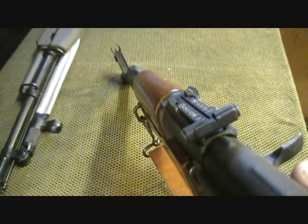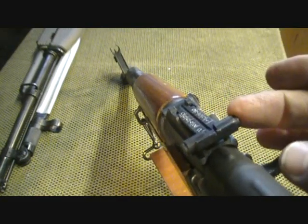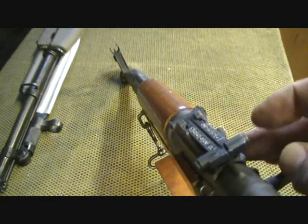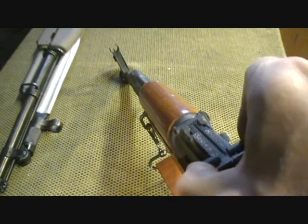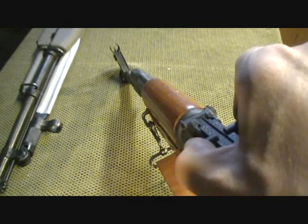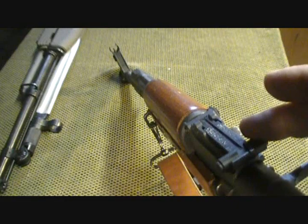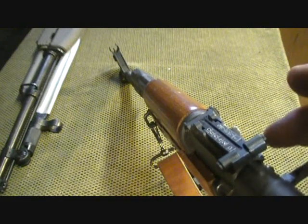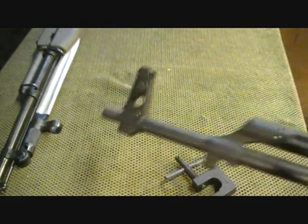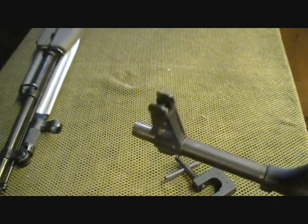This is the sight picture similar to when you're using your rifle. The AK Eastern Bloc style has yardage markings on the back. You can adjust it by depressing and pushing it forward, which elevates the rear sight to the desired position. But before you do that, you need to sight your rifle in. All the adjustments happen at the front — both windage and elevation.